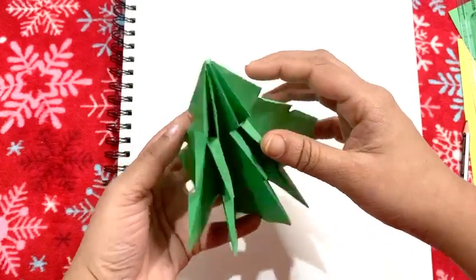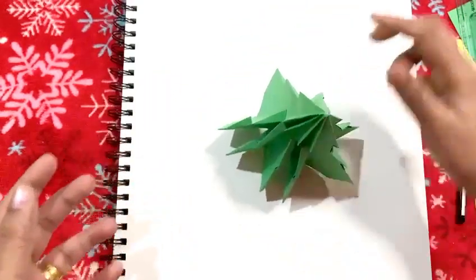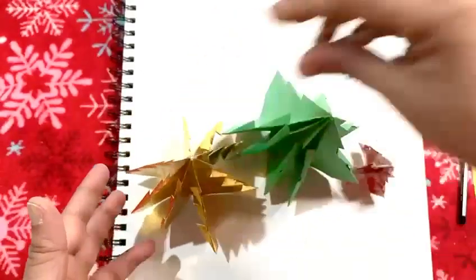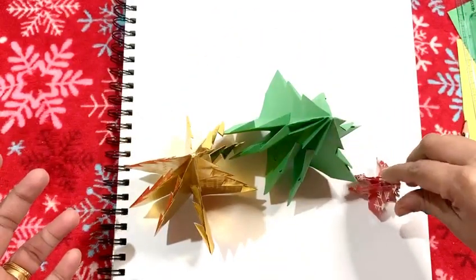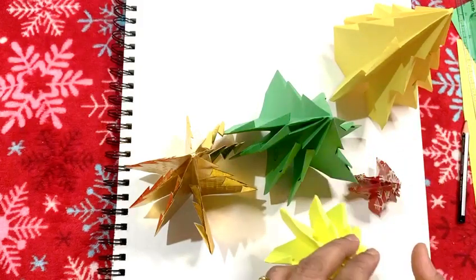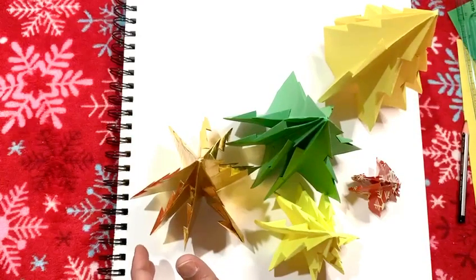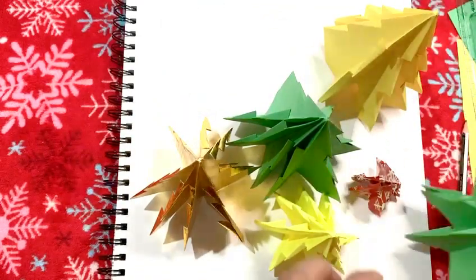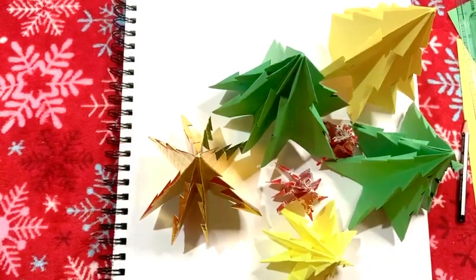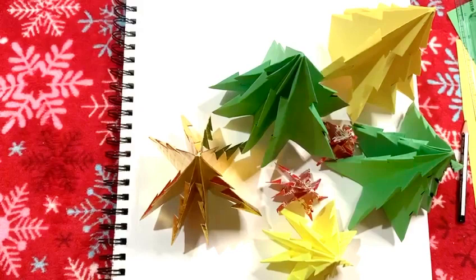You can use any type of paper to make a Christmas tree. I have a golden Christmas tree over here — a gift wrap. I made the small Christmas tree using a gift wrap, so you can make gift wrap trees, construction trees. This is a cardstock Christmas tree — I used a normal cardstock, those are very thick papers. You can even use newspapers or magazine papers. So have fun, guys! Have fun making your own Christmas trees. Great job on doing that today — I'm so proud of you all. Bye-bye, see you all tomorrow!